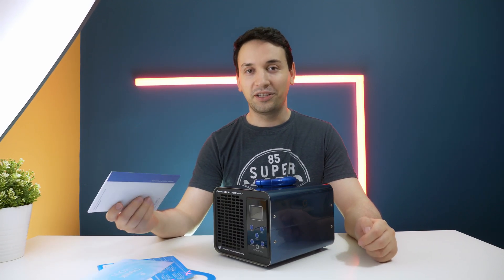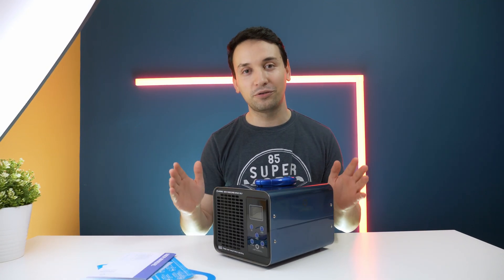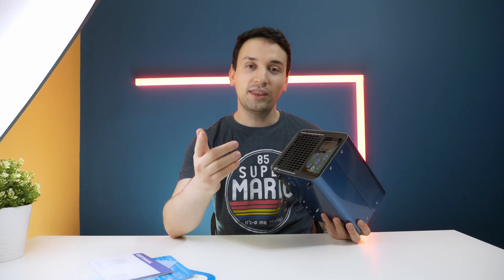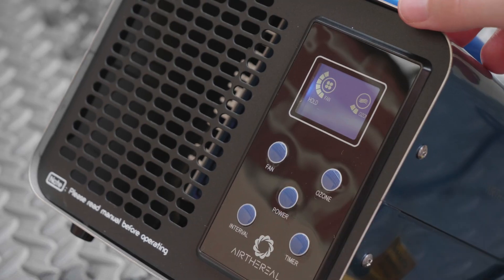Make sure to read all the pamphlets and manuals. Usually I just ignore manuals, but when it comes to something serious like this, you really have to read them.